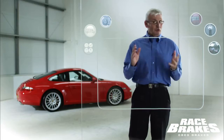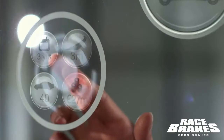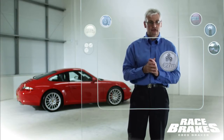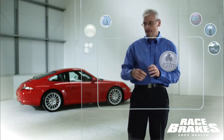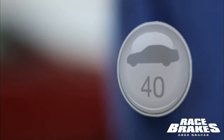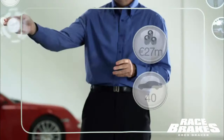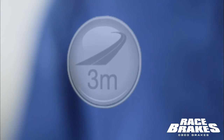Let me explain why I was so confident. TMD Friction, every year, spends over 20 million euros on the development and testing of friction materials. We have over 40 test vehicles constantly running on roads and on test tracks to prove out our products. Those 40 test vehicles cover over 3 million kilometres every year. And at the end of the day, it takes up to three years to prove out a friction material before we offer it to customers.